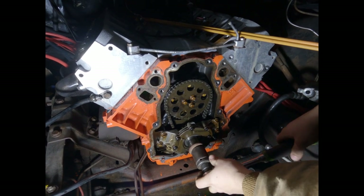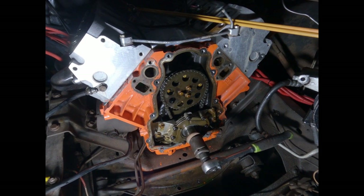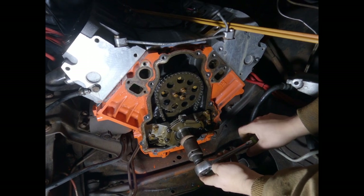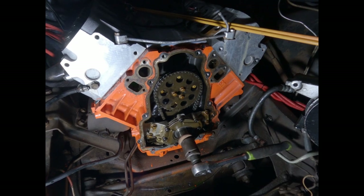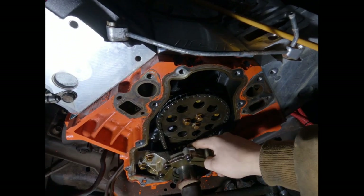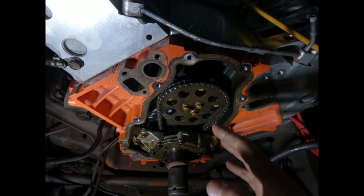That looks pretty much like center to me. I'm going to take a paint pen and dab these two gears that line up, so I can verify my mark is lined up with where it was when I took it out.